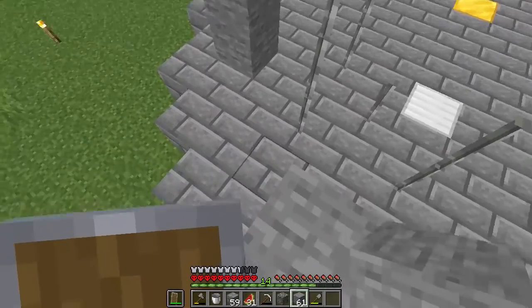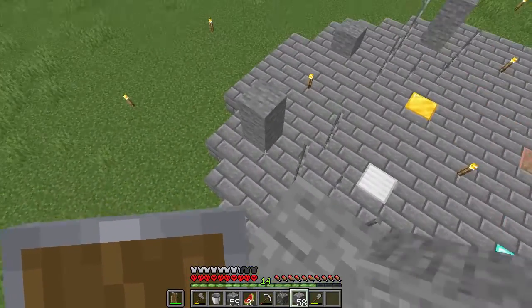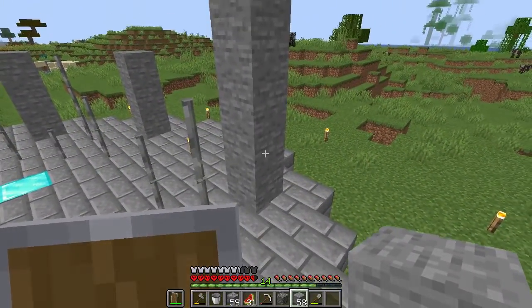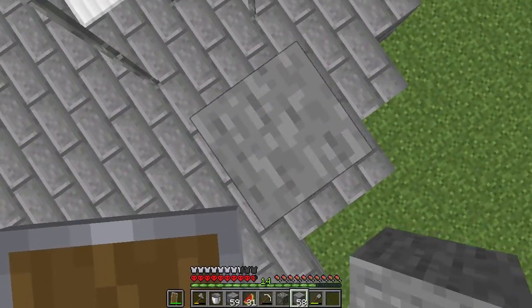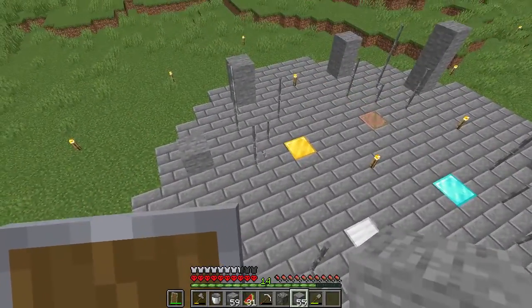I don't know how tall I want these. Maybe that tall — that's probably pretty good. That's one, two, three, four, five. Actually, I might go one more above that. One, two, three, four, five.